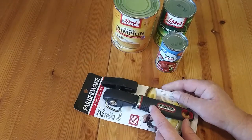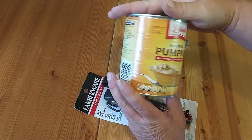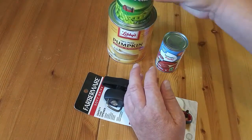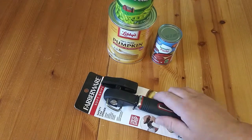We're going to be using three different cans: this one right here is 29 ounces, 15 ounces, and the small one — six ounces. Let's go ahead and get started.